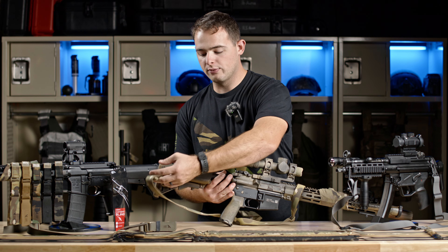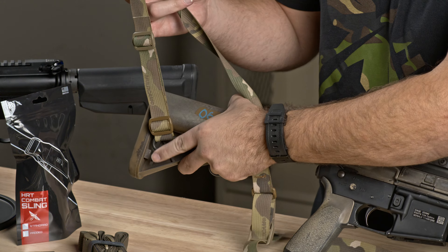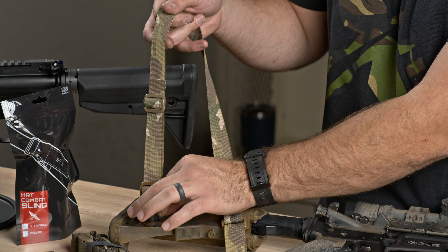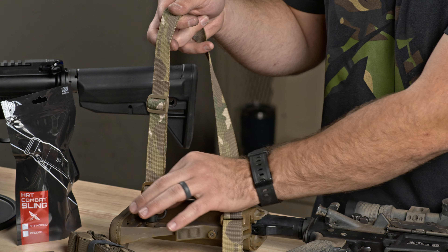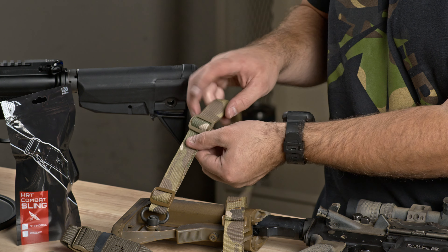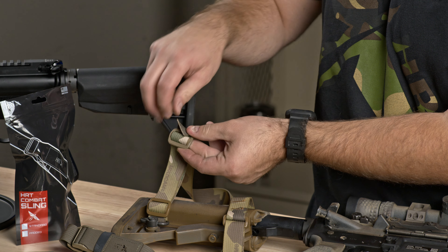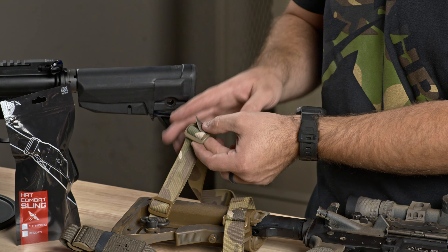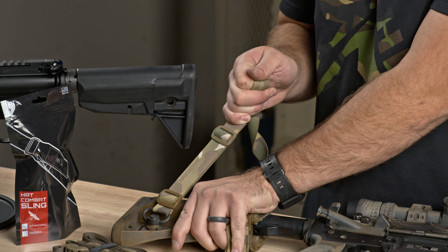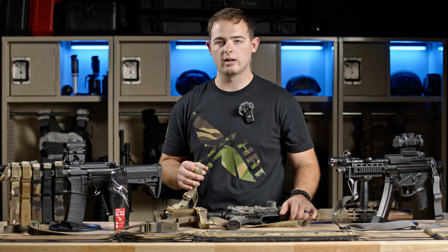On the back half of the rifle when we initially set this up, you'll see there are two sets of tri-glides on the back. Utilizing both to take out slack toward the buckle can keep things quiet by not allowing the webbing to flap around. This end keeps my tail end nice and tucked. If you want to make it more permanent, loop it back over again for added security. When you set these up, always give them a nice tug to make sure they won't come off under force — a quick test to confirm everything is set up properly.